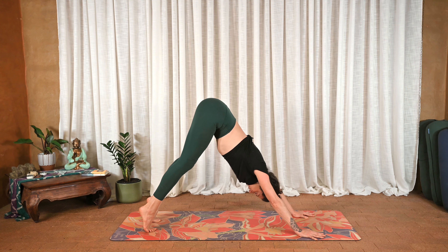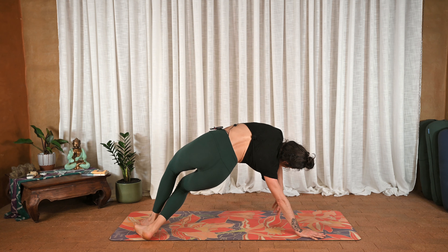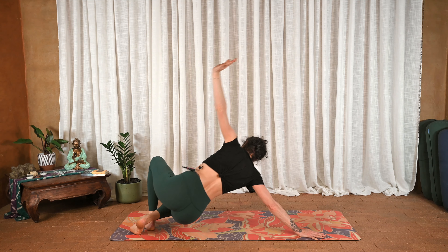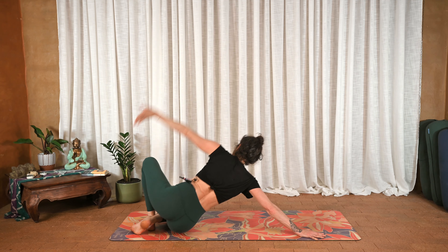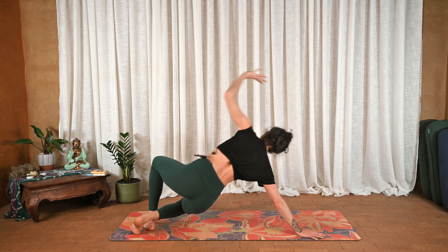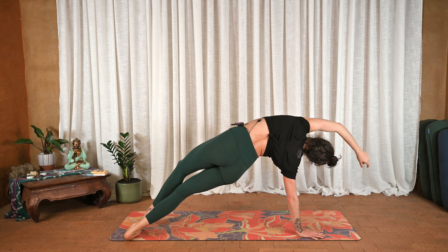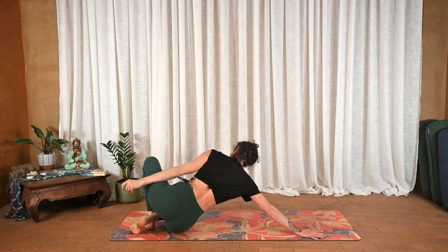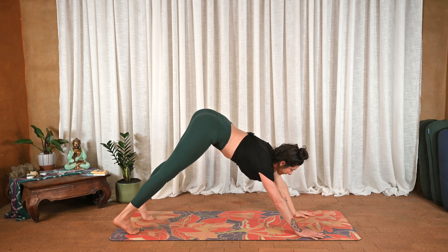Inhale to the toes, exhale send the heels over towards the right, bend the knees. Put the weight into the right hand and slowly lift the left arm up, then send the heels down, hips down towards the heels — right arm, left arm comes with it. Inhale, press and lift into the feet — side plank variation. Twice more: exhale down, inhale arch the left side body, exhale hips to heels, inhale push and lift, then downward facing dog.